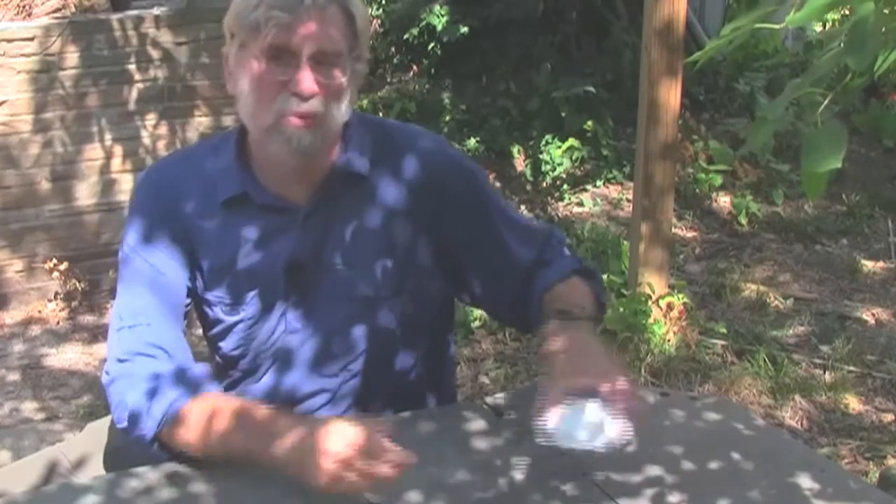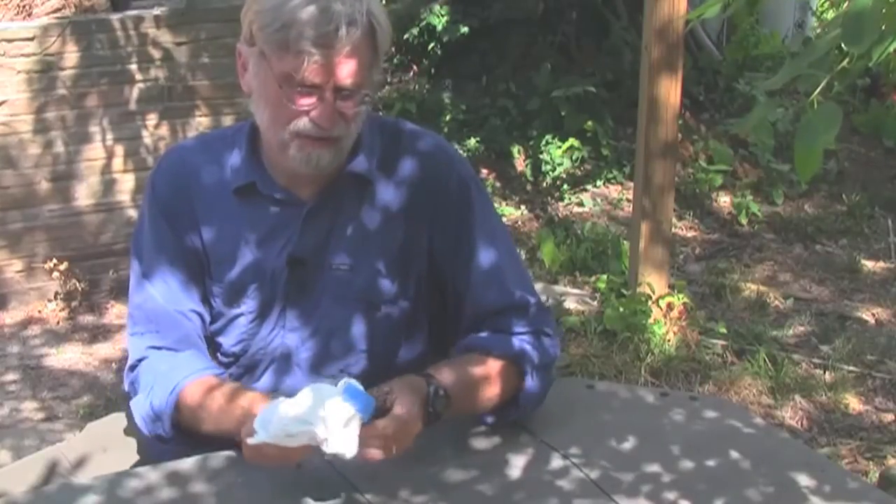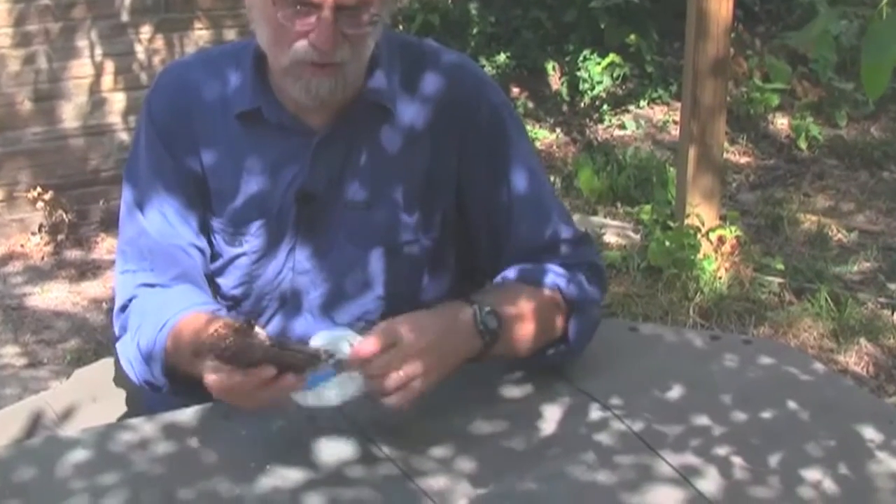Howdy. A few months ago a guy known as Zelf all over the internet, making and selling alcohol burning stoves — he goes by Stoveman Dan on hammock forums — sent me a wood burning stove he's making now. He calls it the wood gas, just out of the blue. Thanks Stoveman Dan. It's taken me a while, but I thought I would have a look at it now and show you what I have found.